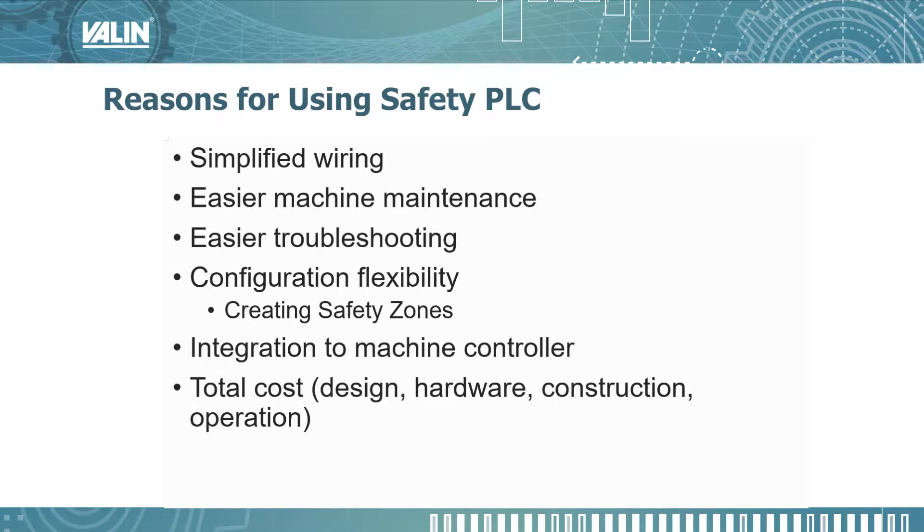During this presentation we'll discuss these reasons for using a safety PLC instead of using the safety monitoring relay. A safety PLC will simplify the wiring, make machine maintenance easier, it can make troubleshooting easier, it gives you more flexibility in case your safety system changes. Integrating to the upstream master controller or machine controller is easier, and when it comes to the total cost of ownership — that means design, hardware, construction, and operation — all are going to be less expensive.